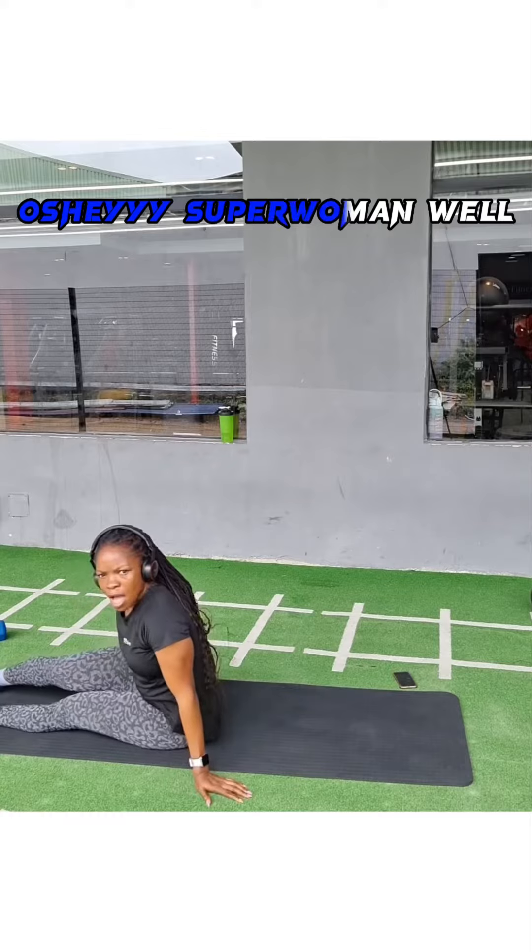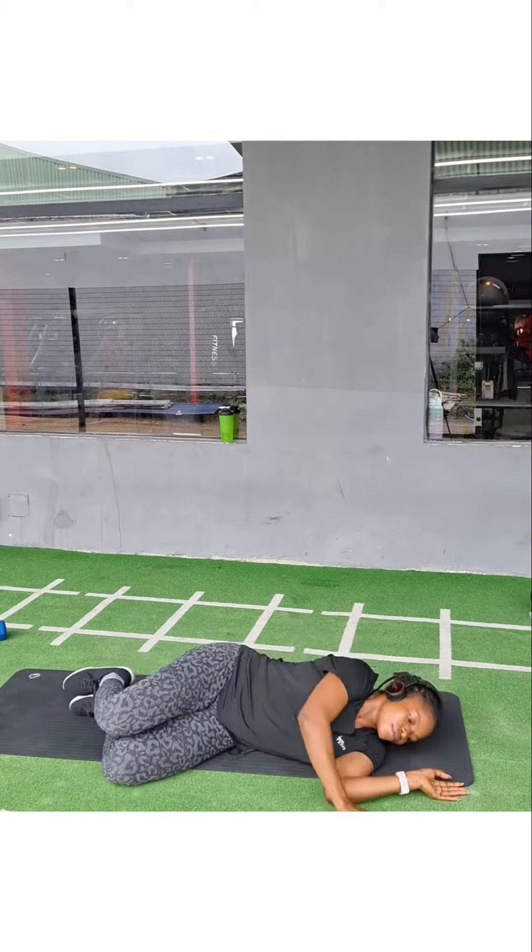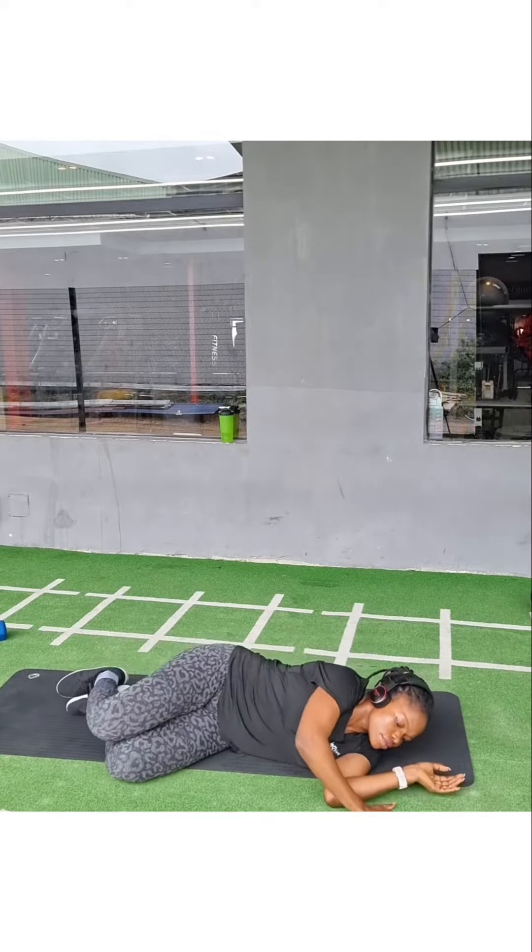Superwoman is also a good option. When you're done working out or even at home, roll to the side and then get up gently.